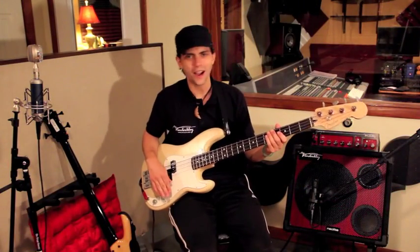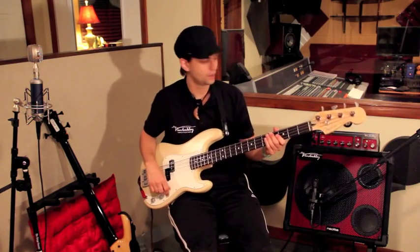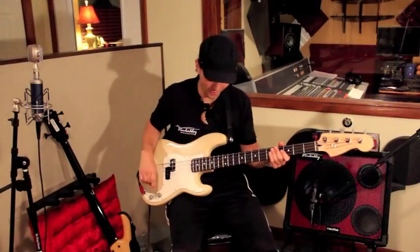I'm gonna put a drum loop on and we're out. Thank you very much for watching this video — thanks to Mark, thanks to Zon, and really appreciate everything everybody's doing. Thanks to the Eagle Room for putting this thing together, Matt Williams and Kristen. All right, here we go.